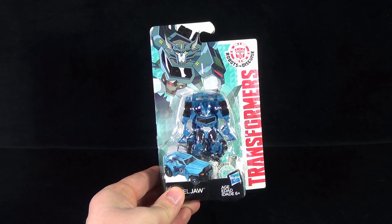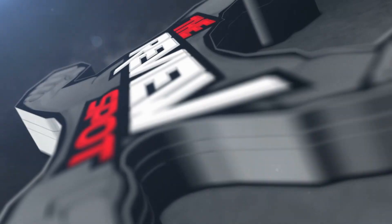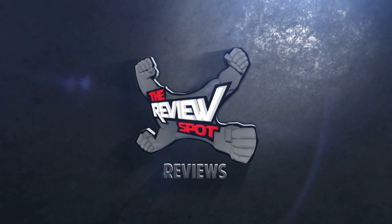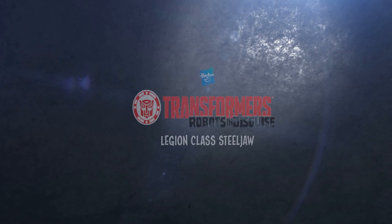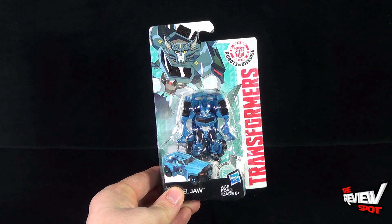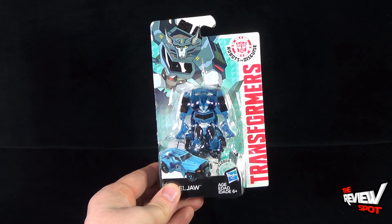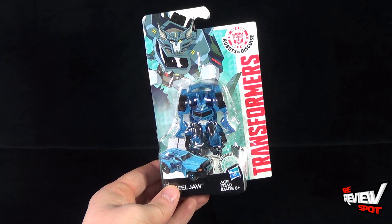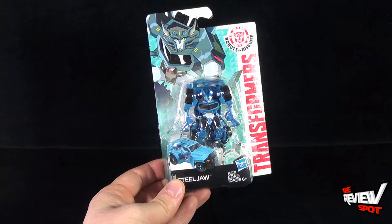Today's Toy Spot, we are having a look at the Hasbro Transformers Robots in Disguise Steeljaw. This would be the Legion Class Steeljaw — or as far as I know, this is what the current class is called. It could also be called Scout Class, or it could also be called Mini Class. I kind of like Mini Class. It is a smaller and hopefully a little easier robot mode than what we had with the larger Warrior Class Steeljaw.